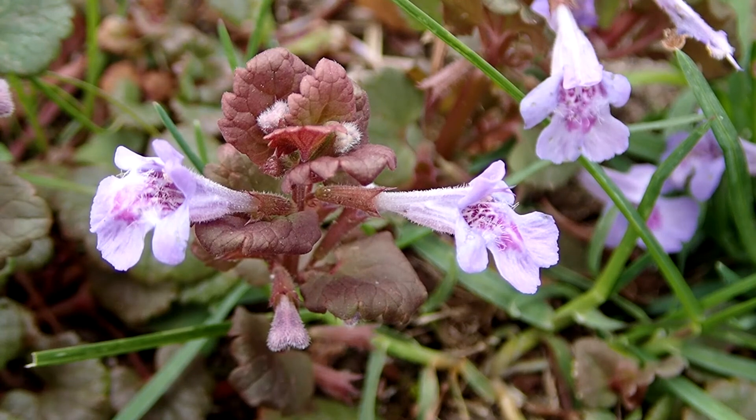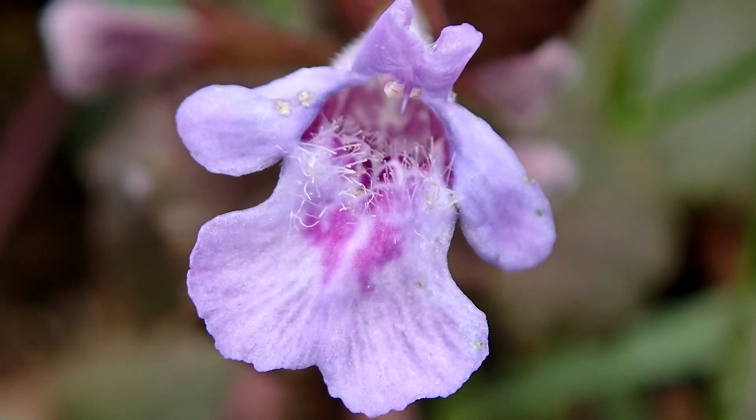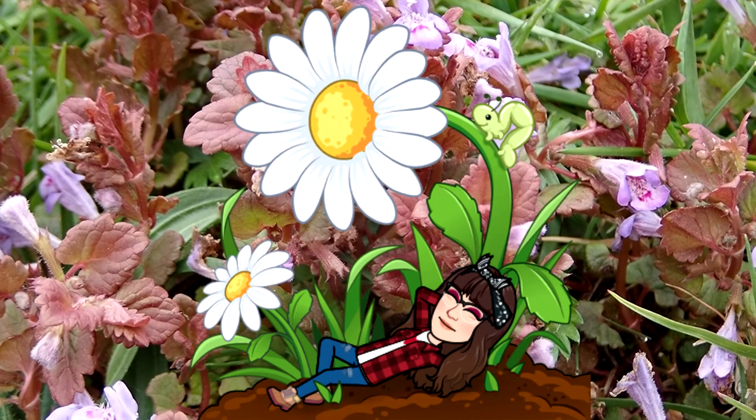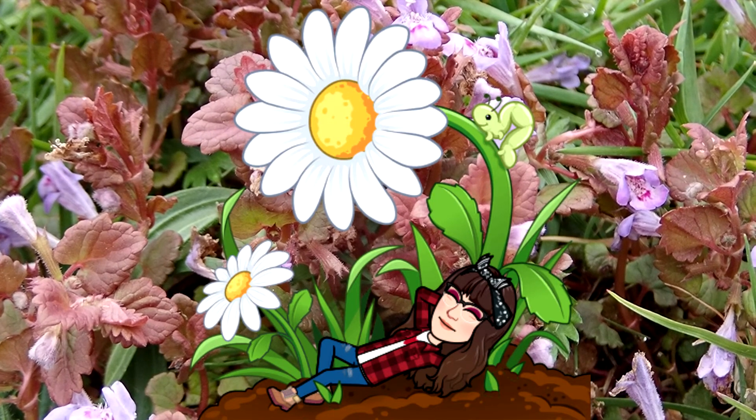I hope you have a chance to get out to see this pretty little flower from the spring into summer. Peace, love, and joy. Always be humble. Always be kind. Thanks for watching guys, see you next time.